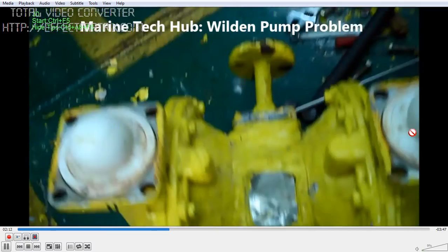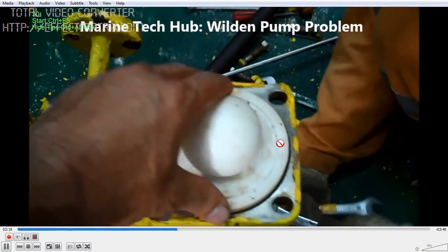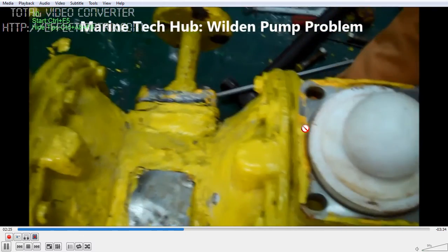This is the top — I am opening it. This is the ball you can see here. This is all made of Teflon. Just check whether all the pipes are clear, without any rags or blockage, to make sure this is working.